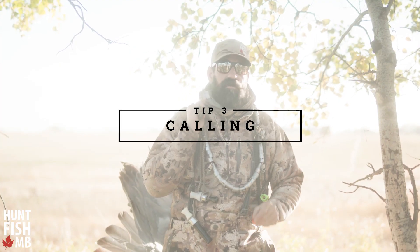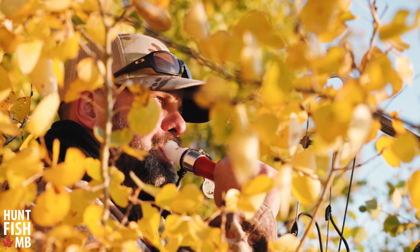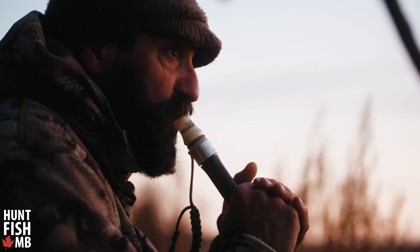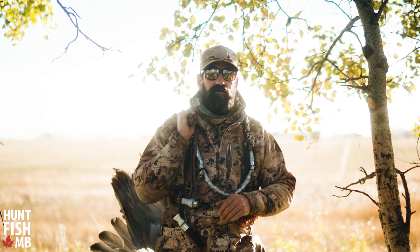Tip number three would be calling. Sandhill cranes are extremely vocal — they have a wide vocabulary. The biggest thing is obviously not to over-call them, but give them a little bit of confidence while they're coming in, and once they're within 60-70 yards, just be quiet. Let them come.